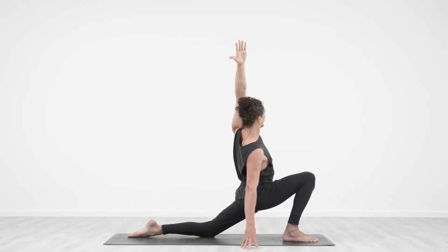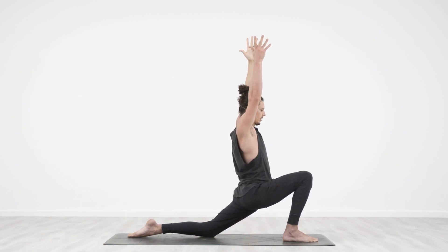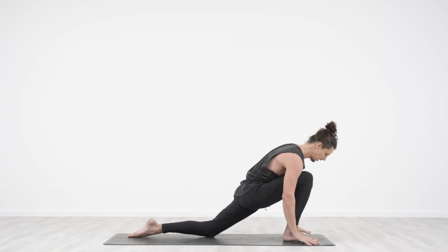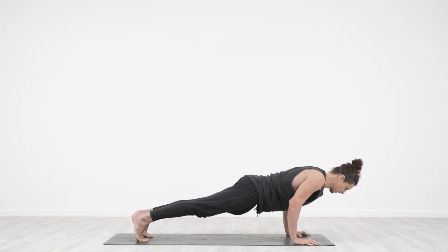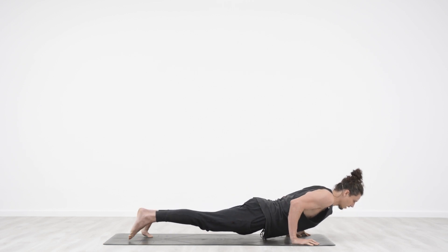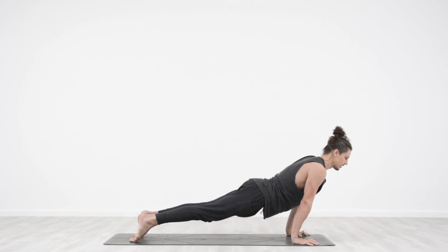Bringing torso back to center. In breath, take arm up. Exhale, hands down. Tuck toes, lock back legs, step back into plank. Exhale, Chaturanga. In breath, upward facing dog. Exhale, down dog.